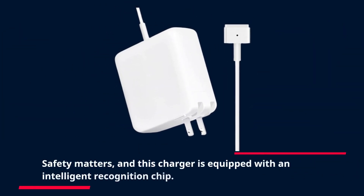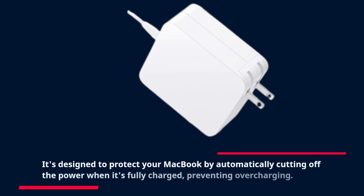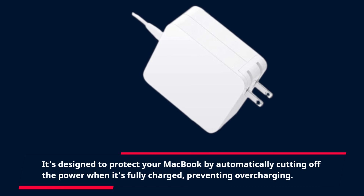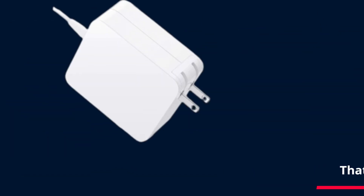Safety matters, and this charger is equipped with an intelligent recognition chip. It's designed to protect your MacBook by automatically cutting off the power when it's fully charged, preventing overcharging. That's peace of mind for you and your laptop.